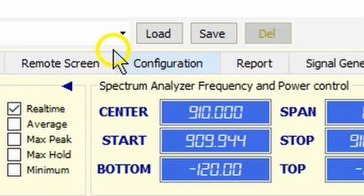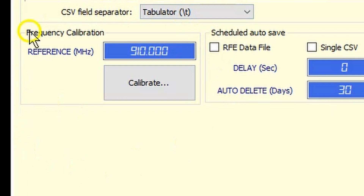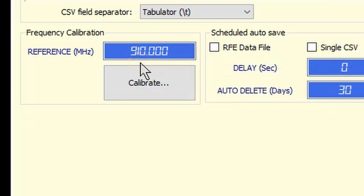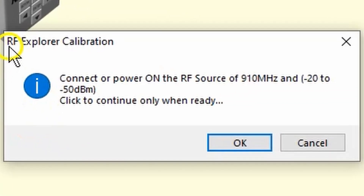Now we are ready to calibrate. Find the configuration tab at the top of the screen and click on it. Notice there is a section called frequency calibration. If you're using something other than a 910 megahertz calibration frequency, you need to change the reference in megahertz to whatever value you're using. But 910 megahertz is the default and will probably give you the best possible calibration. When you're ready, click on the calibrate button. We get a dialog box: connect or power on the RF source of 910 megahertz, minus 20 to minus 50 dBm — click to continue only when ready. We've already verified that we have a valid signal, so click OK.